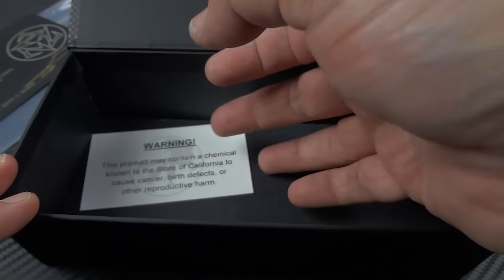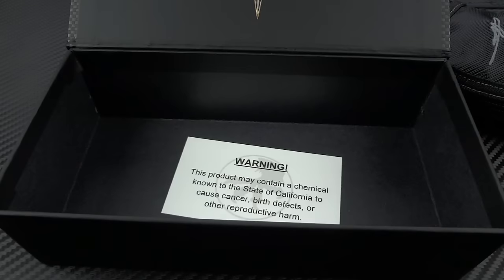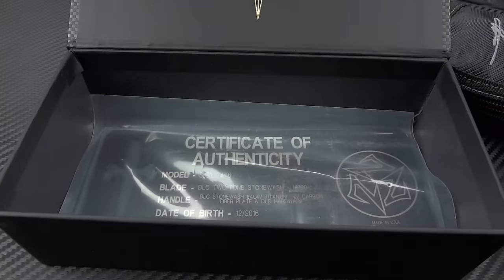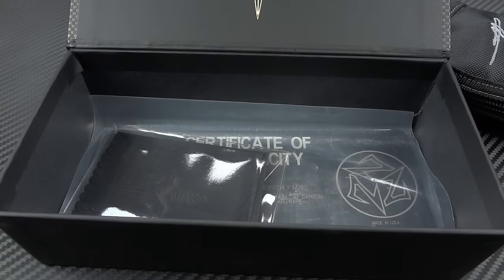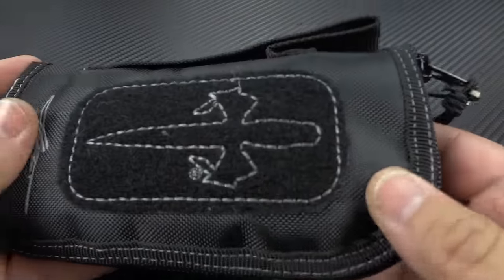Inside here is a warning because of the state of California. That's just my personal feelings — not a big fan of the state's policy makers, though I love the people who live there.